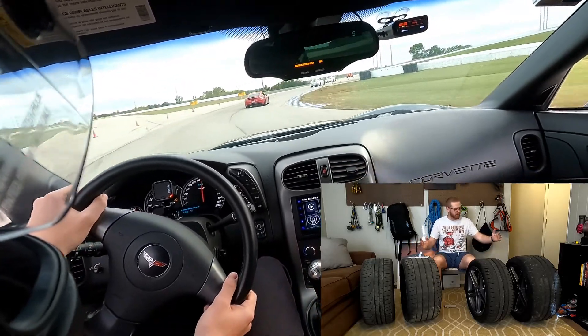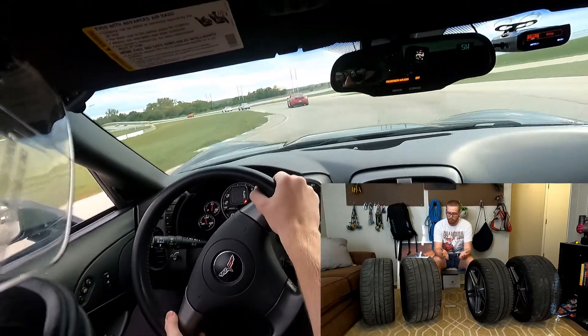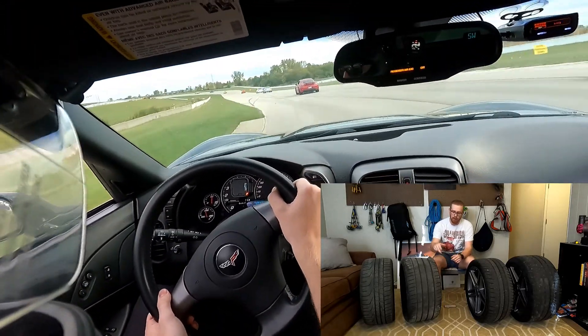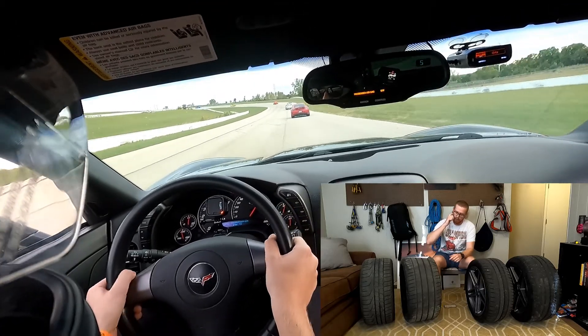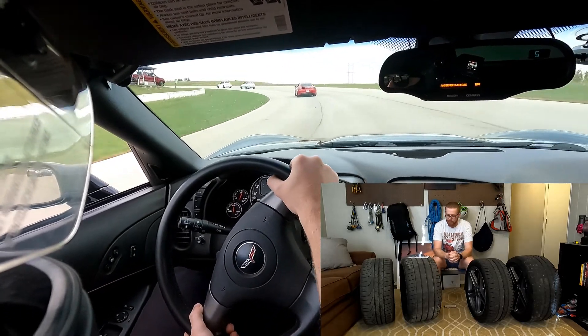But for someone that wants a little more performance, you could have something like the Michelin Pilot Sport 4, which is a step down from the Sport 4S, or the Pilot Sport AS3. Those are both really good tires and you can find a bunch of good tire reviews on them.